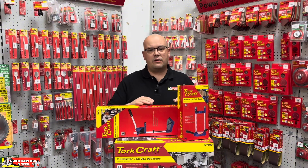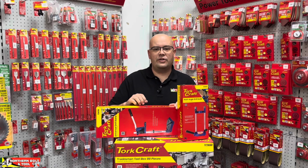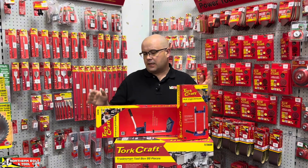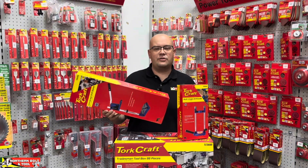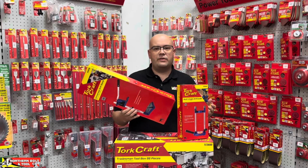Both of these are super versatile. They're universal so they work on almost any drill — and I say almost, I'll tell you a little bit later in the video what would make a drill not compatible to be used with either of these. With that said, we're going to start off by looking at the Universal Drill Stand: all the features, what it looks like when it's complete, how to use it, and just show you guys a little bit more about both of these pieces of equipment.